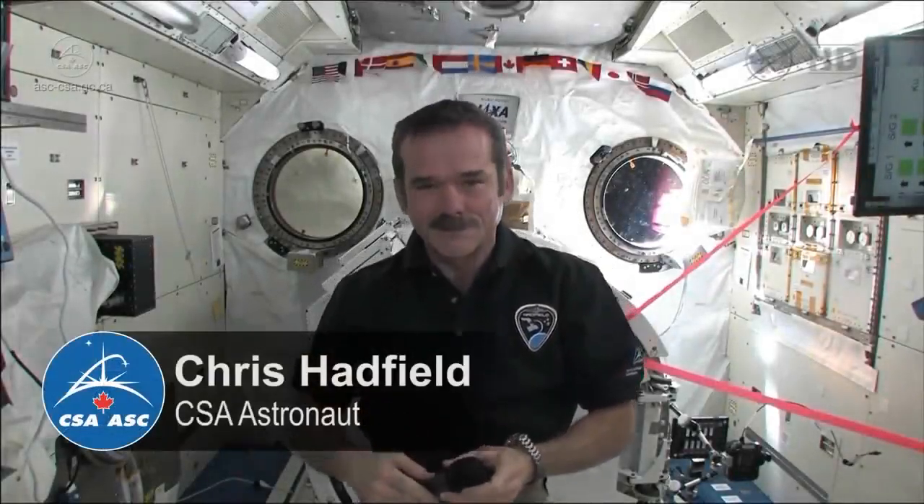Hi, my name is Nicholas Hankowich from Corpus Christi School in Grade 6. My question is, how do you wash your hands with soap and water in space?